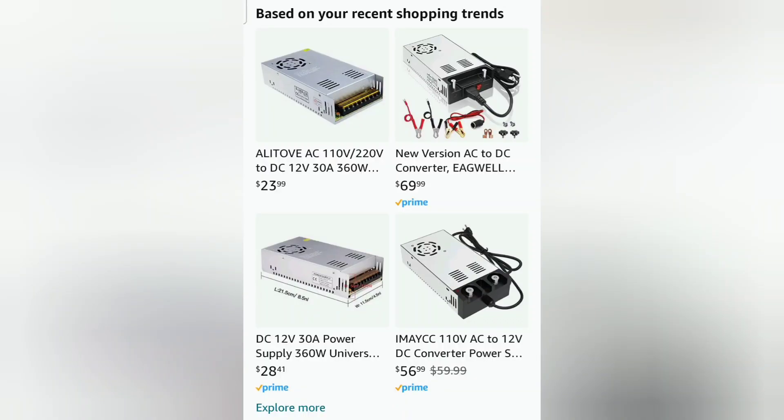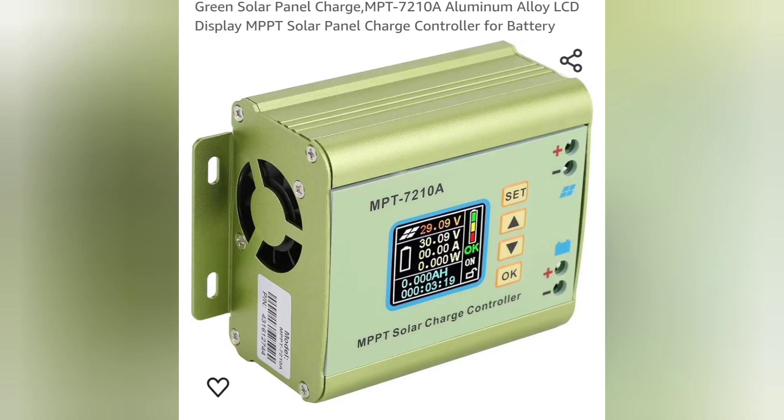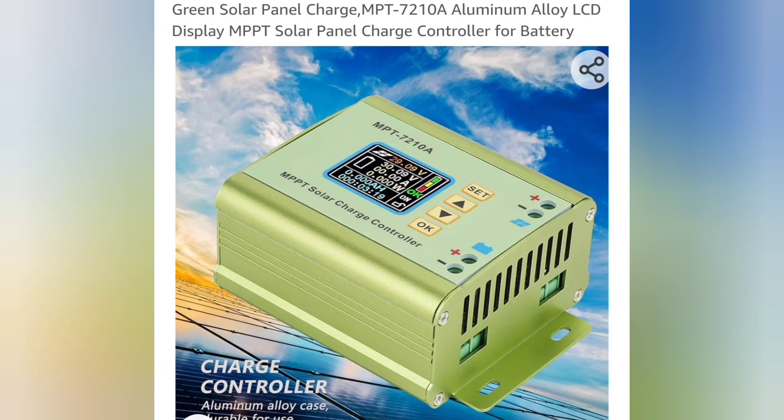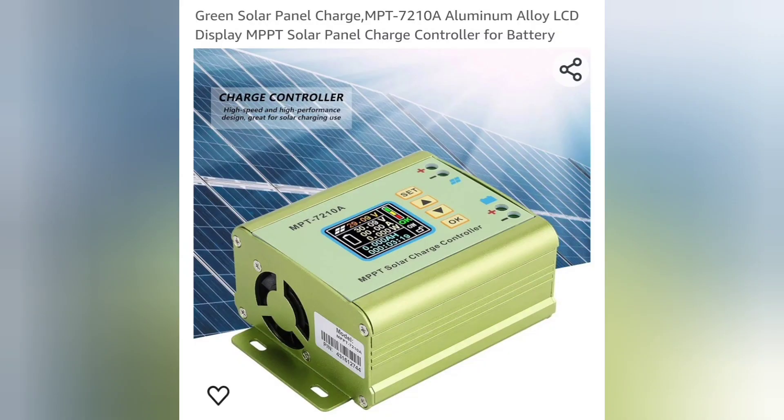I wanted to know if I took one of these power supplies, could I actually step up the electricity using one of these? Now this is an MPPT charge controller, but it's a charge booster more than just a simple charge controller, so it does step up the electricity.